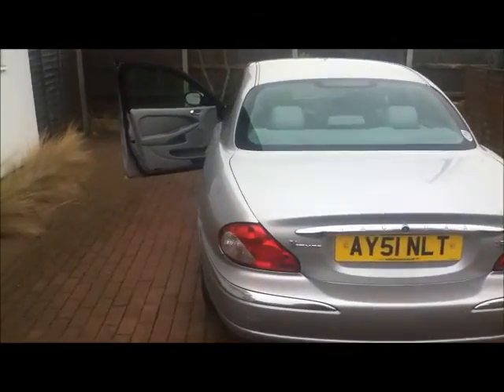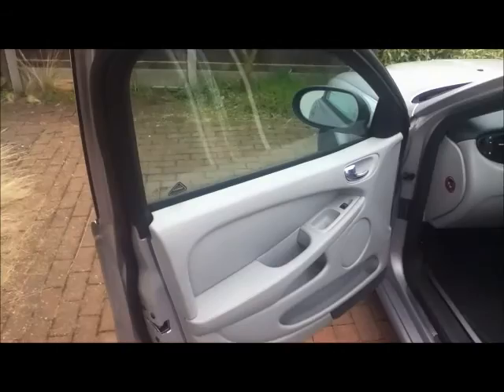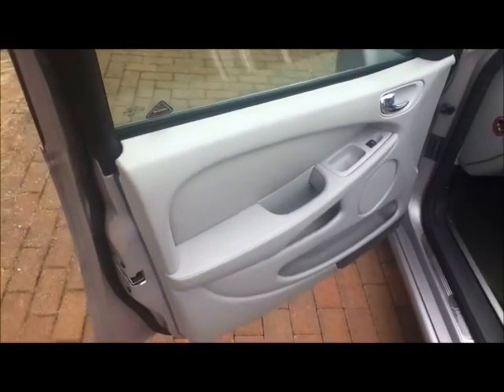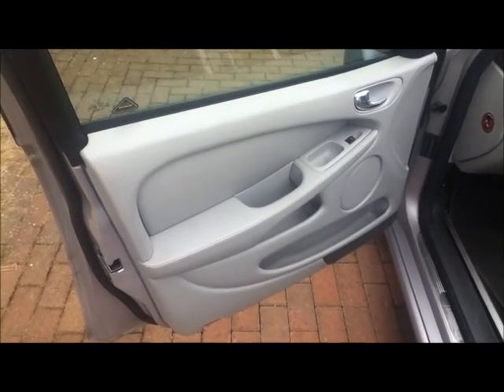Ever since I've had it, my 2001 Jag has had rattly door panels and I've put up with them. But the frost's got hold of it — when I slammed the door the other day it's broken another lug inside, so I'm going to take it apart and repair the lugs. I've found a miracle cure for doing this, so let's see how that's going to go.